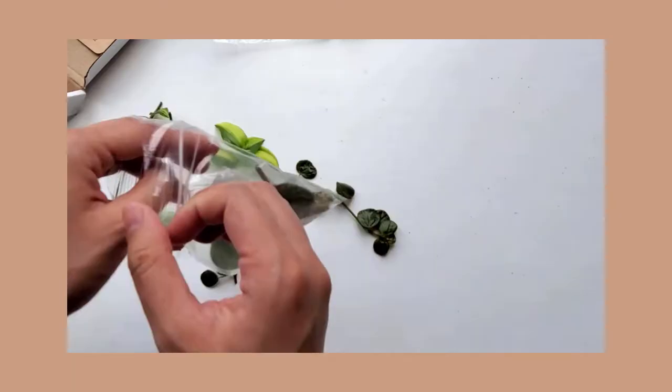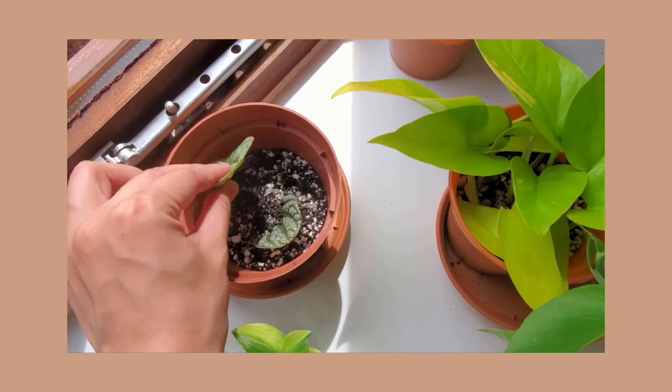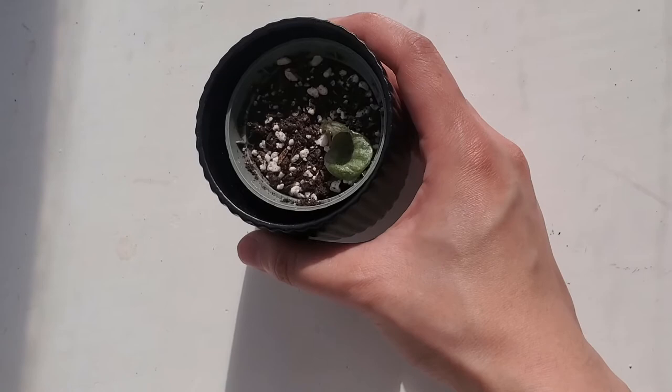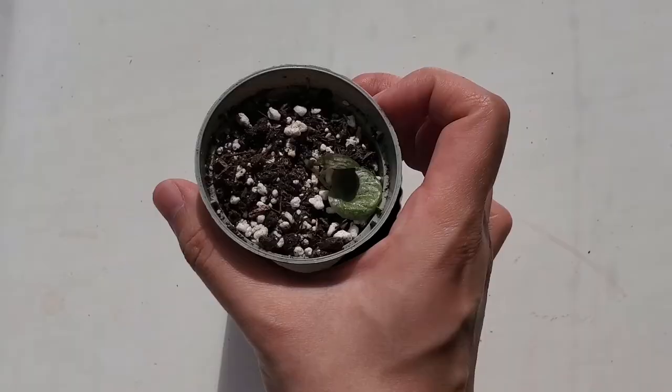The second plant is this Peperomia caprata. I started with two cuttings of this plant, and I remember when I first unboxed them, they were really healthy and firm. Well, this is what it looks like now. The two cuttings that I started off with have shriveled up and died, and these two leaves are the new growth, which actually have remained this size for months, so it hasn't grown at all for the past two or three months.